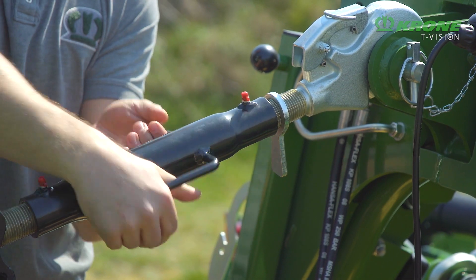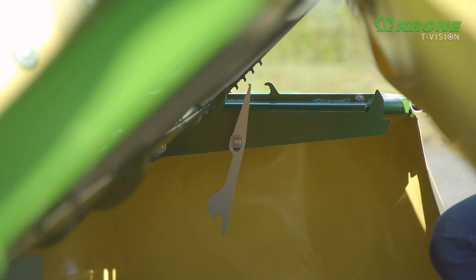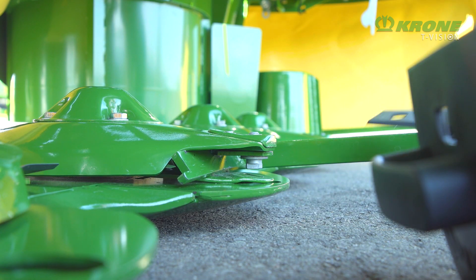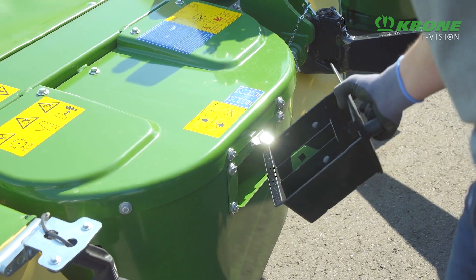The cutting height is set at the top link. The front curtain opens wide and clear for easy access to the cutter bar. The quick-change blades are swapped or reversed in a matter of seconds. Spare blades are stored in the drawer on the mower — a standard detail.